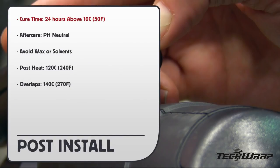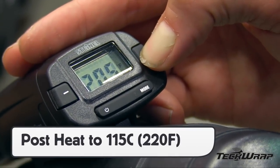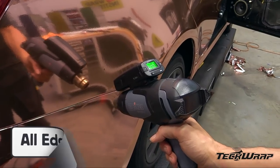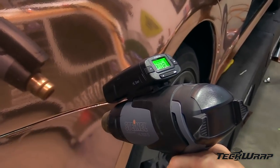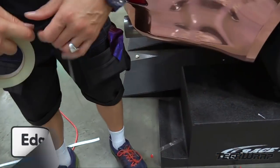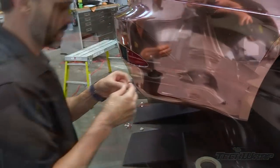For post-install, cure time is 24 hours above 10 Celsius. Always use pH-neutral aftercare products and avoid waxes or solvents. Post-heat temperature is 120 Celsius; overlaps 140 Celsius. Since Mirachrome is the thickest TechWrap film, it has the highest post-heat temperature. All edges and compound curves need to be post-heated to ensure no shrinkage — this means extra post-heat time but ensures long-term durability. Place edge seal tape on the underside for extra hold and seal, particularly for bumpers and rocker panels.